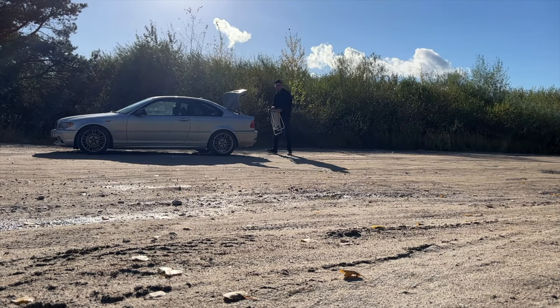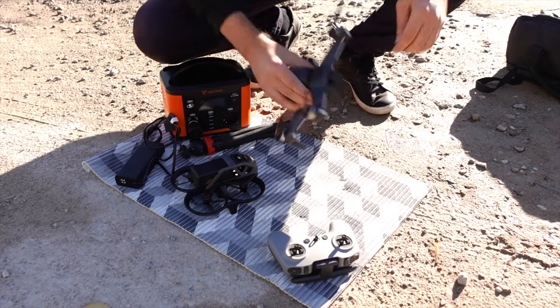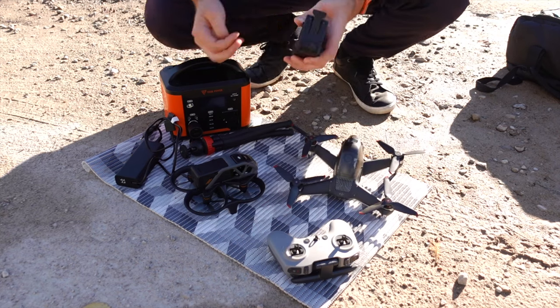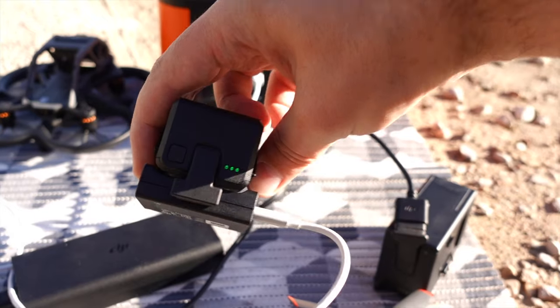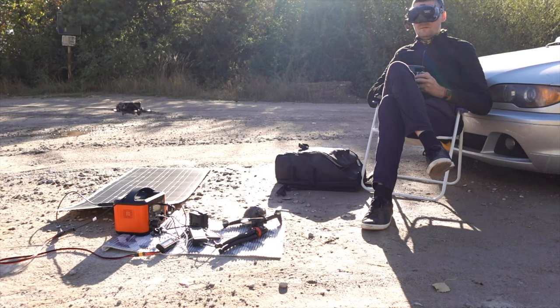Today I will explain my hack for how I save tons of money on drone batteries, especially these expensive DJI batteries. But first let's put spare batteries on charge so we will be ready after I finish my first flight with the Avatar.